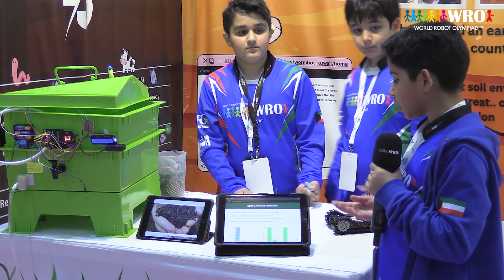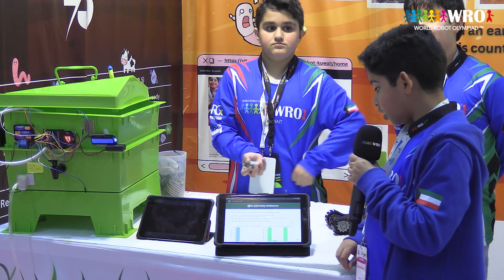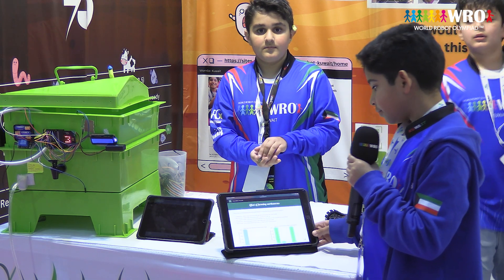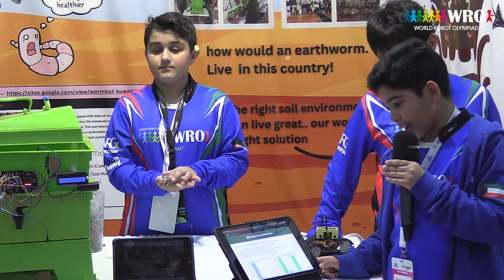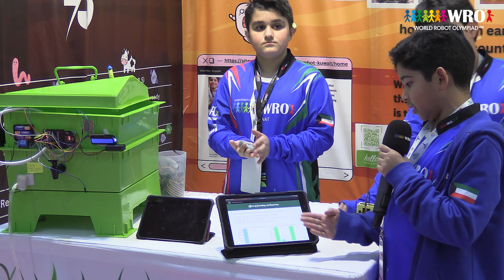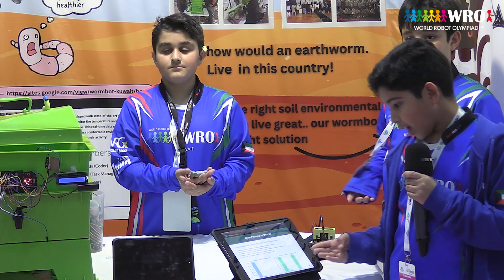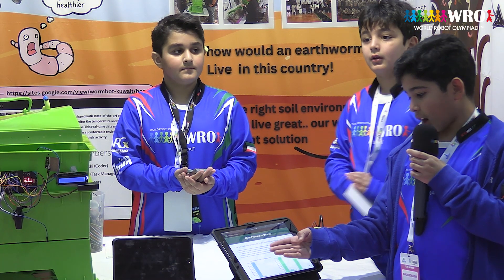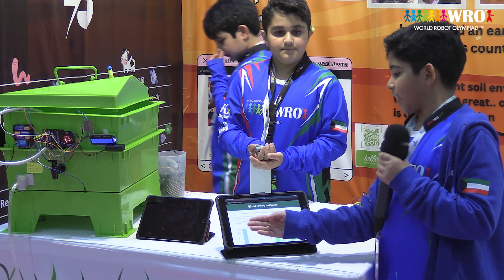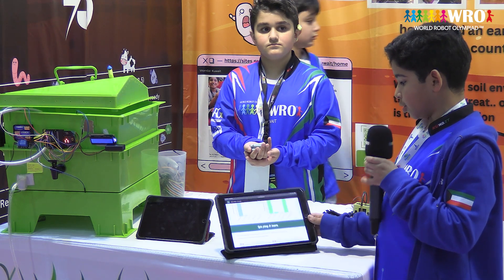Here's the effect of farming earthworms and how it helps reduce greenhouse gases. 1: Less methane — worms break down food scraps without making methane gas, unlike landfills. 2: Stores carbon — worms make soil that holds carbon, keeping it out of the air. 3: Less fertilizer needed — worm compost is a natural fertilizer, so we don't need as many chemicals that cause pollution. 4: Healthy soil — worms attract good microbes which help the soil hold more carbon. 5: Saves energy — worm farming can be done locally, so it saves fuel and reduces pollution.